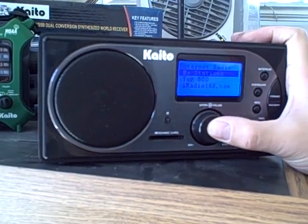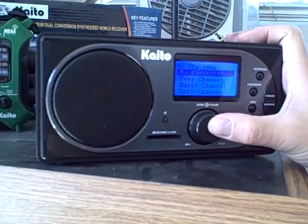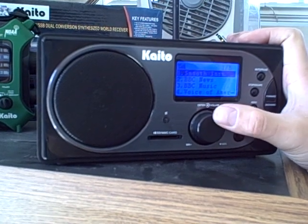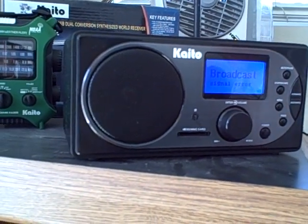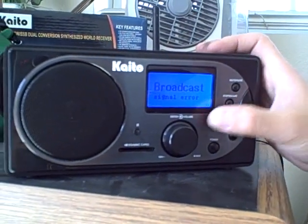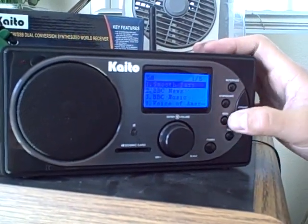Let's give it a try and see if it works. We go to My Favorite. Let's try the first one. Signal error. Let's go back and try another station.